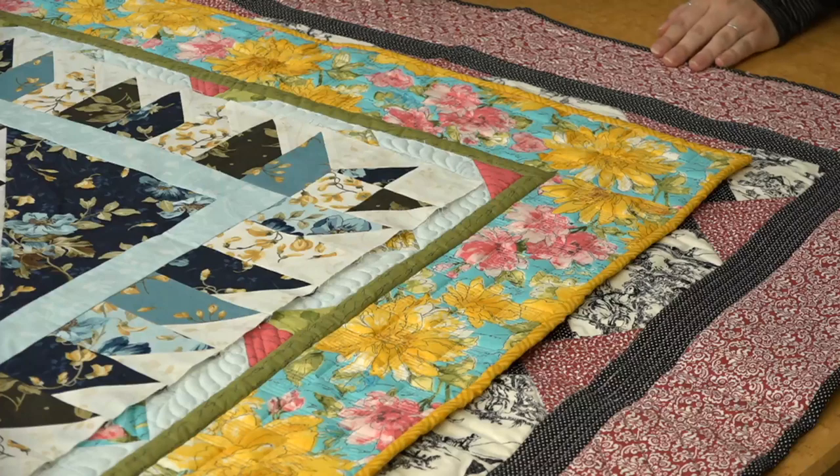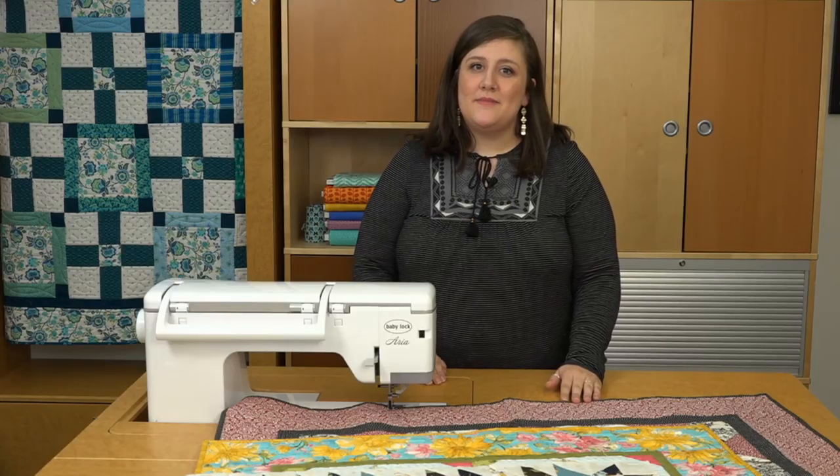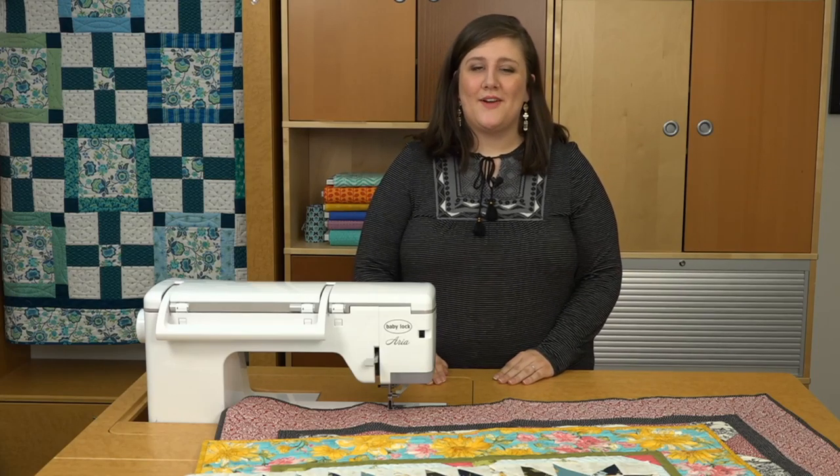As you can see, there are a handful of things to consider when adding borders to your quilt. Hopefully with these tips, you're able to successfully add one or more borders to help complete the look of your project.